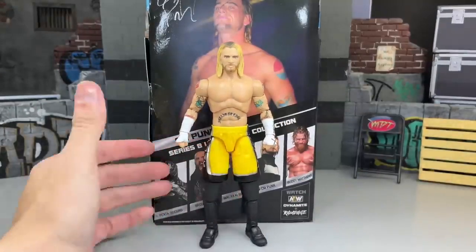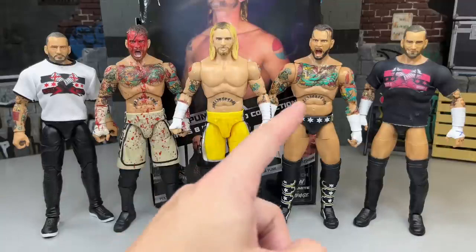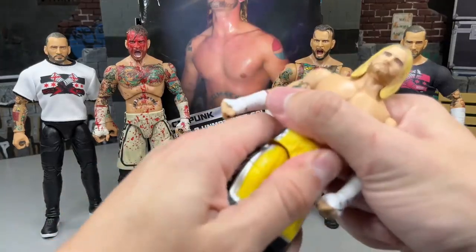I want to get into some CM Punk figure comparisons. Here is every AEW CM Punk figure we got from Jazzwares outside of the Unmatched Collection Series 4, because I did a leg swap on that one and didn't feel like breaking it out. From left to right: you have the Ringside exclusive return promo-style Punk, the Blood and Guts Punk, the Unmatched Series 8, the Supreme Collection, and then the Walmart exclusive Punk. I guess we could do a couple torso swaps so you can see what you're working with.